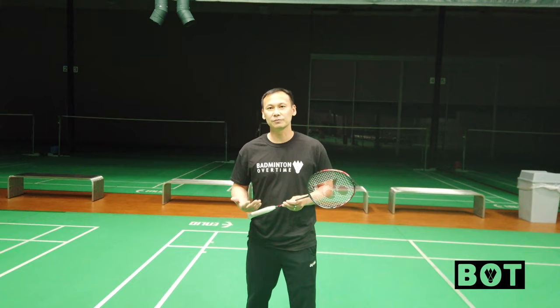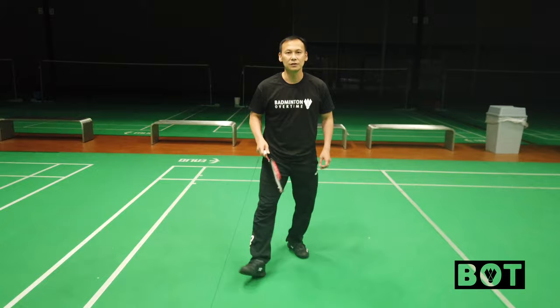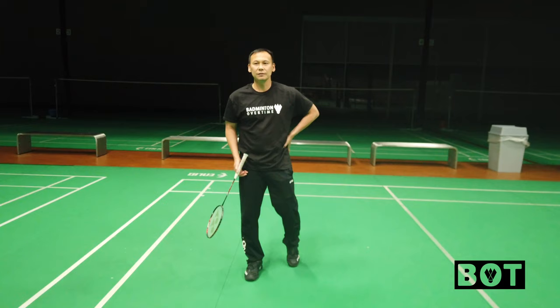Okay guys, today I'm gonna go over some doubles defense footwork and how you position your legs and everything. The first basic thing you need to do is keep following the birdies or shuttle. If you're lifting straight, you're facing there; if you're lifting across, you're facing to the birdie. That's the basic must-do.